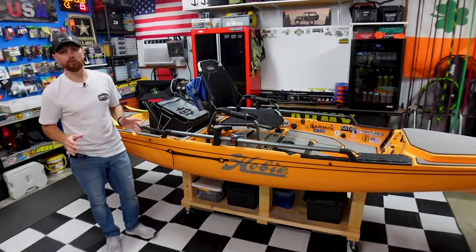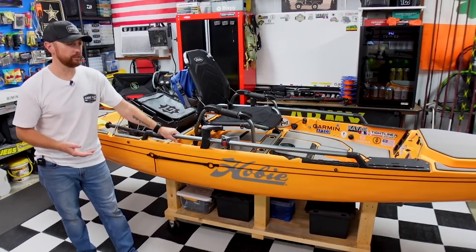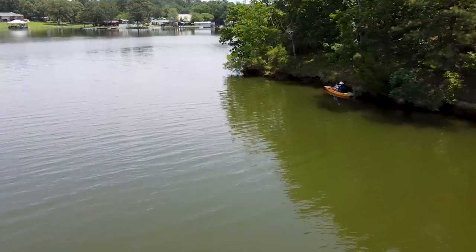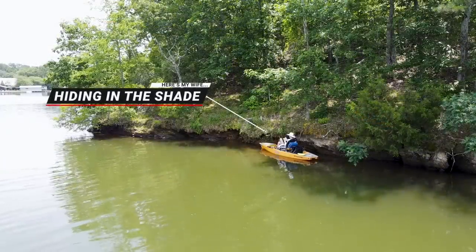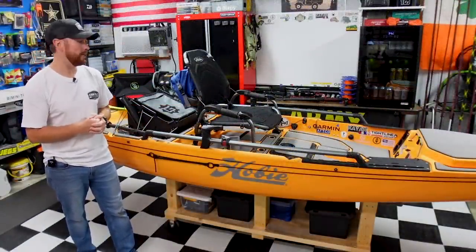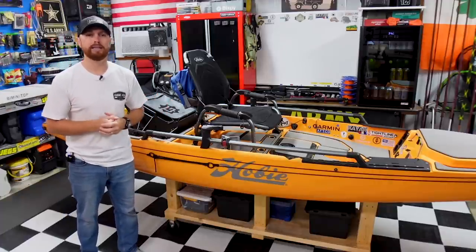A few months ago I got myself a brand new Hobie Pro Angler 14 and my wife kind of took over my old banana boat. She likes to go out when I fish and pedal around the lake, but she's not really into fishing — she usually just takes a book. She's an English teacher so she nerds out on the water, reads a book, just pedals around while I'm out fishing. One thing she did want me to add was a canopy or a bimini top to keep her in the shade. I looked at Hobie's bimini tops and it was just too expensive.